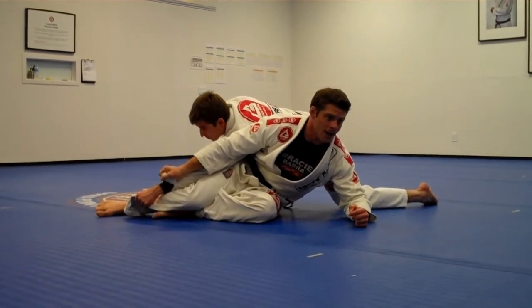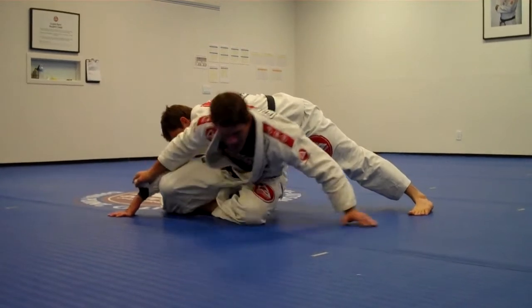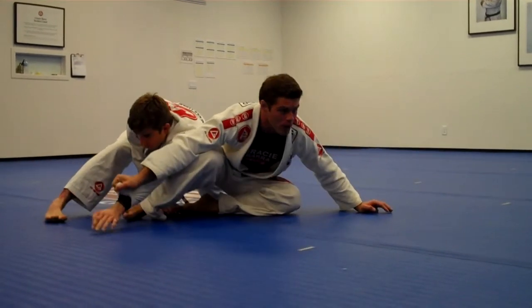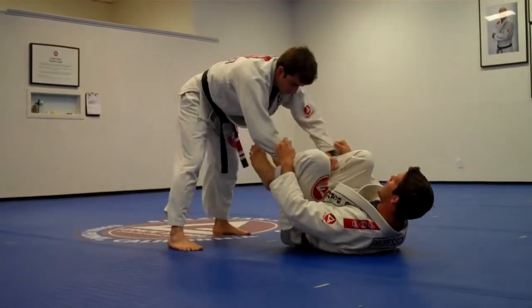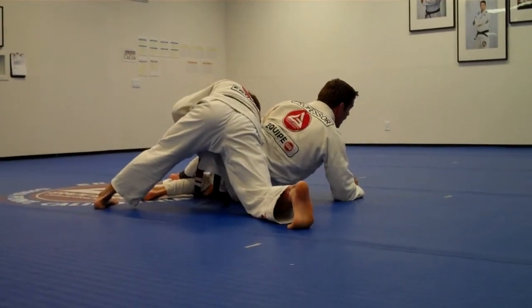From here, what I'm going to do is recover the guard. I'm going to go on my knees. As I come up on my knees, I push his hand away to break his grip, and then I'm going to sit back in front of him — to the other side. So as he tries to fight, I push his arm away, but I have to sit up.